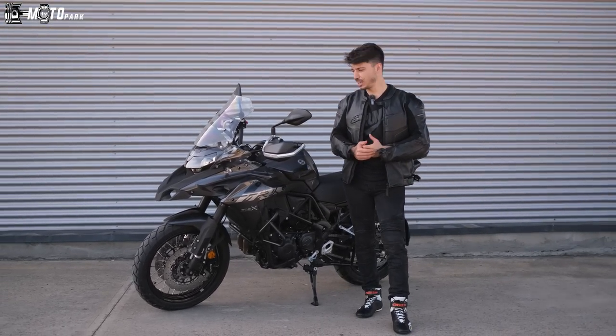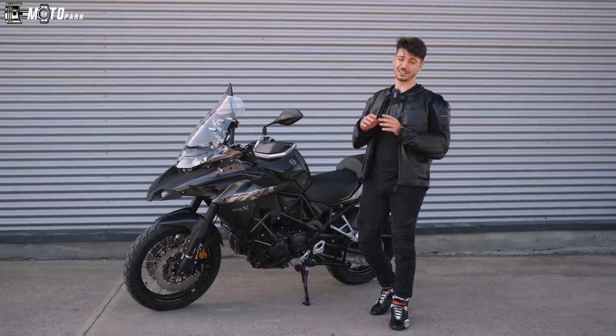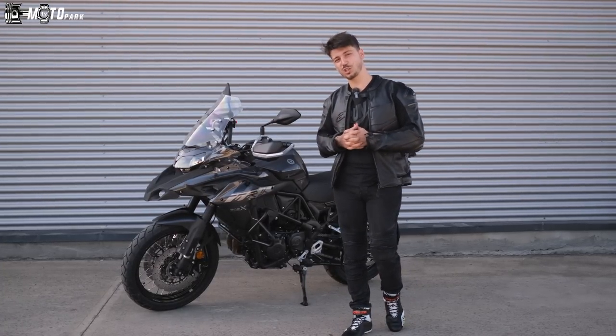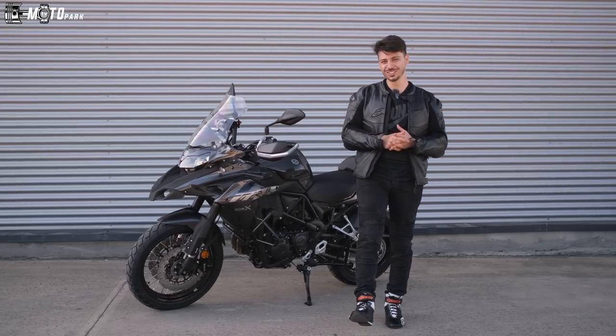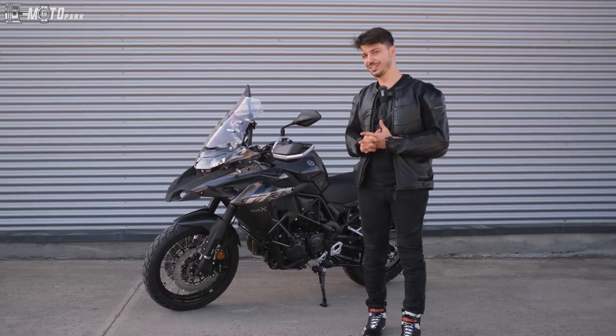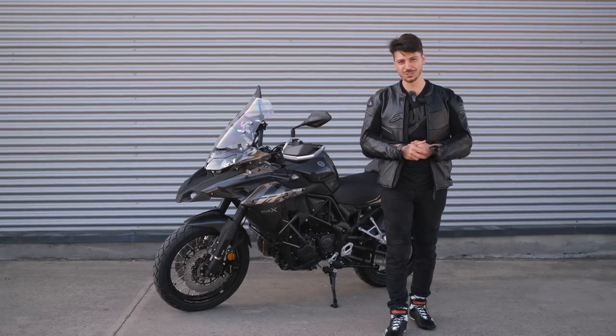Tunacım eklemek istediğin bir şey var mı? Hangi motoru tanıtsak artık 'benlik' diyor. Biz de bir iki tekerlekten hasret kaldık, almadık. Bu ara Peugeot çekiyor kahrımızı. Kendinize dikkat edin, diğer bölümlerde görüşmek üzere, hoşçakalın.